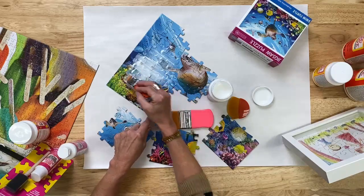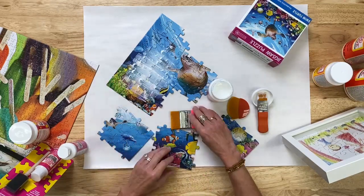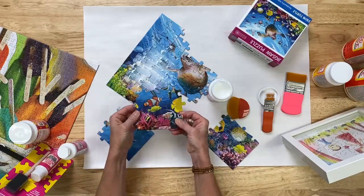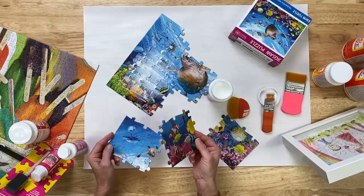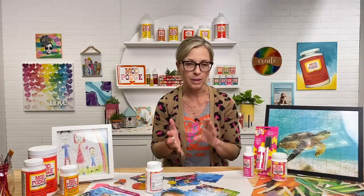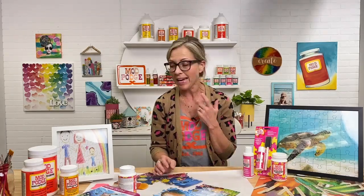Let it dry — 30 to 45 minutes — then flip it over onto a protected surface and do the same thing to the back. The durability is wonderful. This would make the cutest little coaster. You can even give a young child just a four-piece puzzle, they have the memory of making it, and then it becomes a functional placemat. Wall art, coasters, placemats — anything you can add Mod Podge to, you can use Puzzle Saver for.